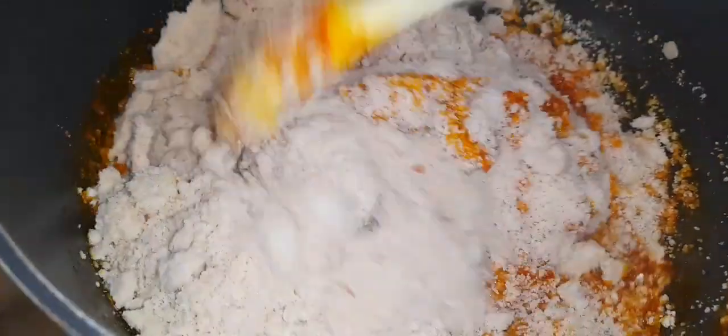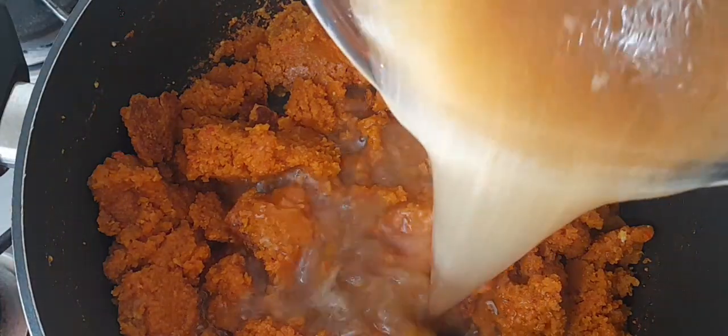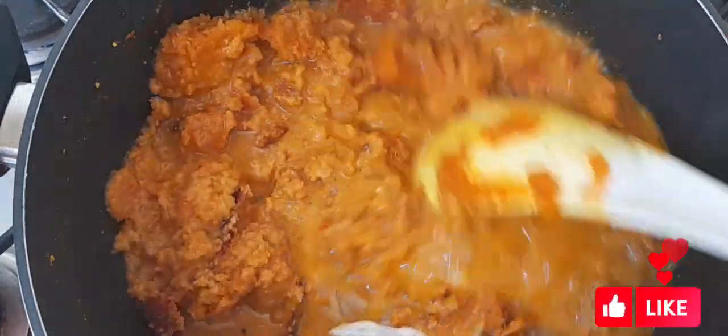At this point, if you like lumpy egusi, you don't need to stir it — all you need is to add in your stock, cover and cook. Anyways, I am not making lumpy egusi, I'm just going to stir it nicely.